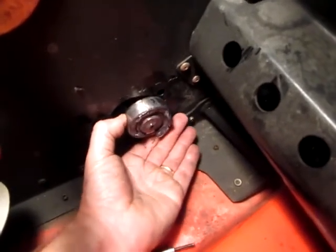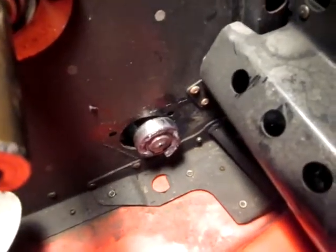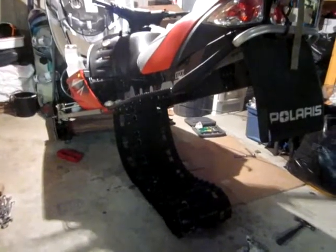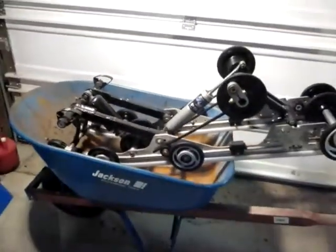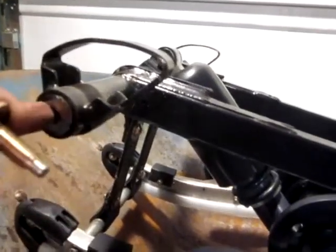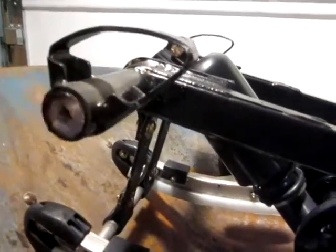I'll figure out if I need to take the skid out or if I can just leave it in the snowmobile — I expect I'm going to have to remove it. I got the skid out. The issues I had — minor issues — on the front two bolts, that inner shaft will turn. Once you get the first bolt out, it unlocks that shaft and allows it to turn so the other bolt won't come out on the other side.